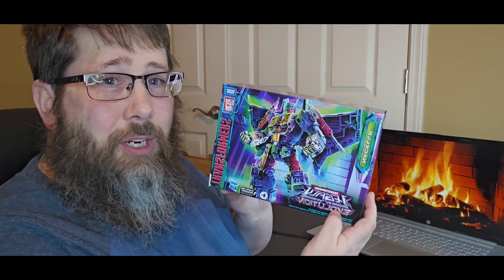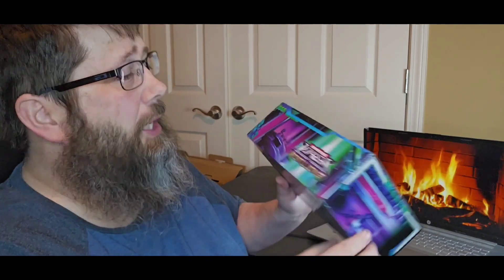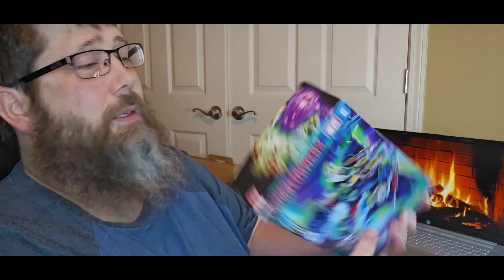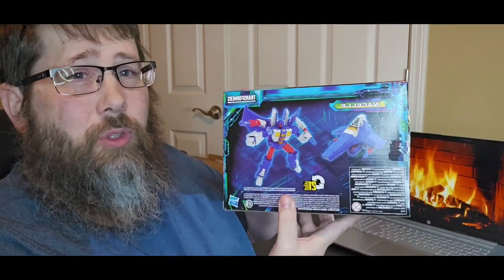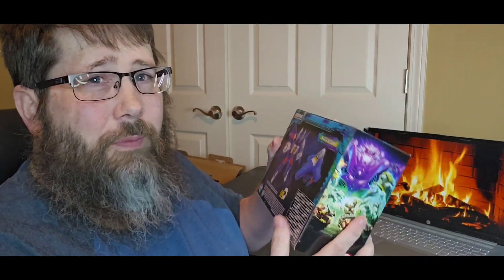It's gonna be a quick one — I'm not gonna do a transformation review. I've transformed this guy several times, you can go back and look. There was an issue with mold on this figure, but luckily mine does not have mold on it. Here's the box art — looks beautiful, love it. You got the Legacy branding, and on the back it takes 21 steps to transform. Easy transformation.